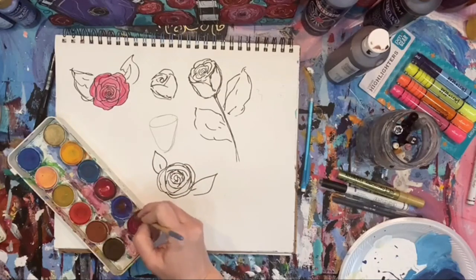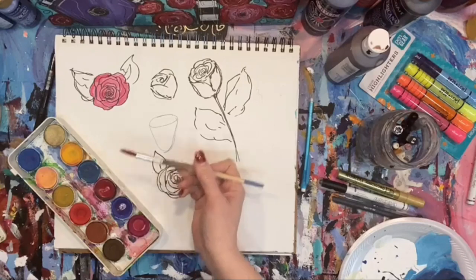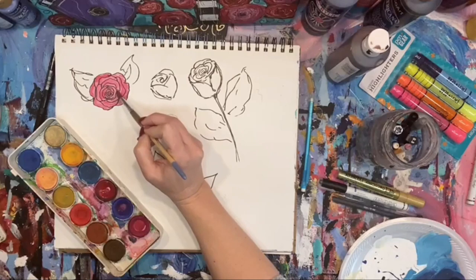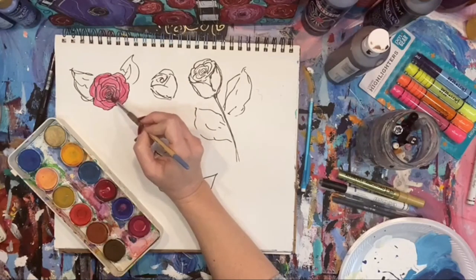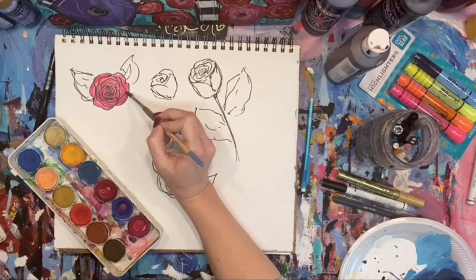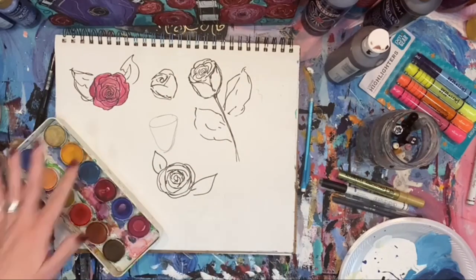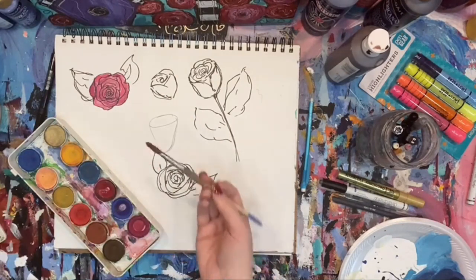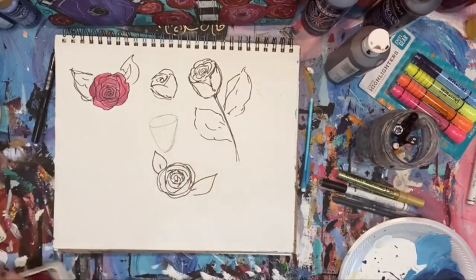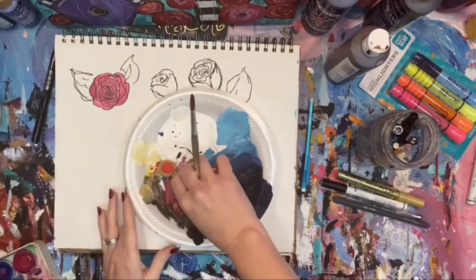I'm going to take a little bit of blue with my red and we get a purple rose kind of color — it's kind of a burgundy-ish color. You could come in and add a little coloring and shading in there, and you could keep layering with watercolor.